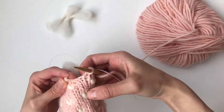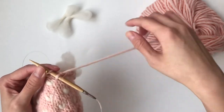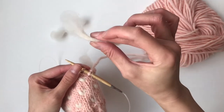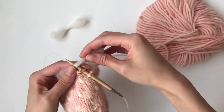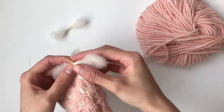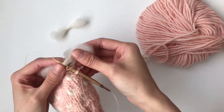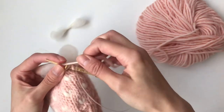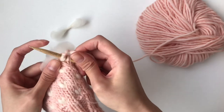You can see that I need to put a thrum here because it lines up. You're going to insert your needle just as if you were to knit, but instead of just yarning over you're going to add your thrum. This is the pinched part — I'm going to wrap the pinched part around the needle like this. Then I'm going to use my working yarn, yarn over, and knit this stitch and pull off.